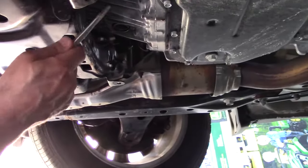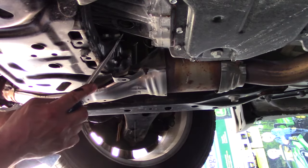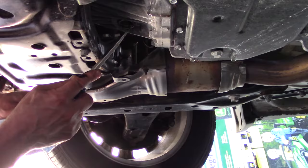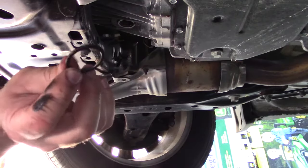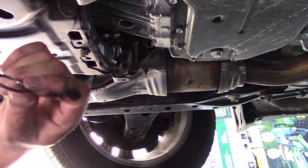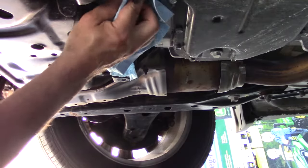The gaskets are still stuck here, so I'll just get a screwdriver and pop them out. You don't really want to reuse these — they're kind of rusty and they're crushed aluminum, so they might not seal very well for the next go-around. Just clean everything up really well.